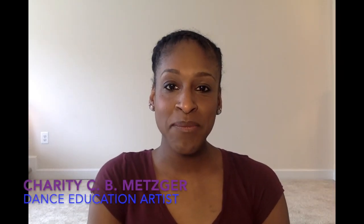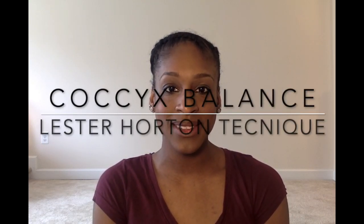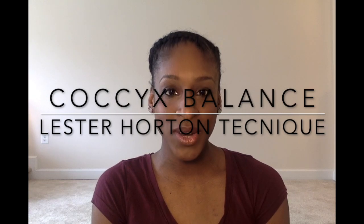Hello and welcome to Power Dance Arts. I am Charity C.B. Metzger. Today I am going to begin with an exercise that explains the rest of our spine. This exercise is called the coccyx balance and it comes from Lester Horton Technique. Lester Horton Technique is studied by some great dance companies such as Alvin Ailey, Philadelphia Dance Company, among others.